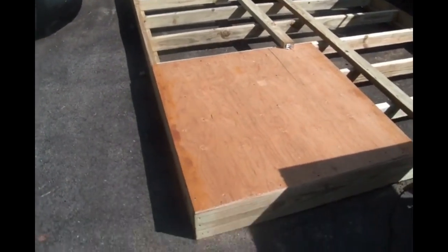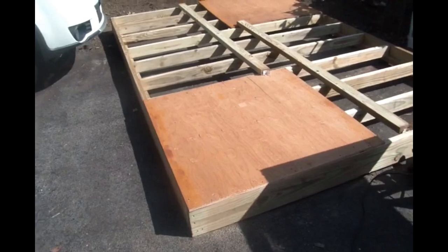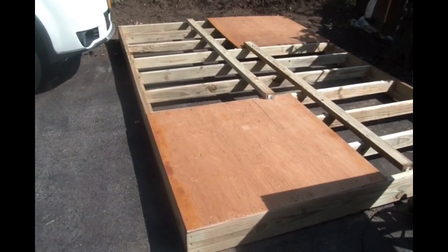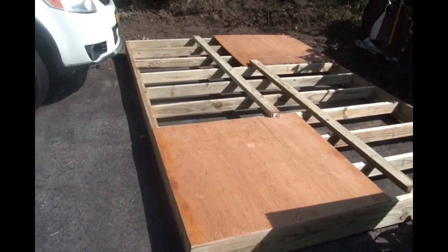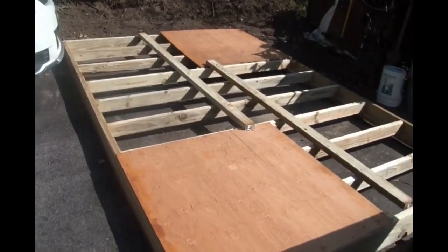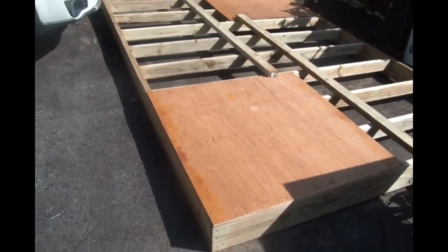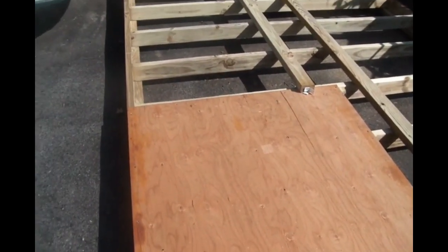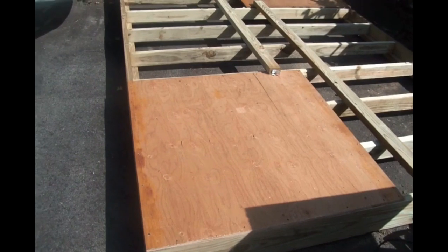We have a nor'easter blowing in tomorrow afternoon. This time it's supposed to be raining like no tomorrow — somewhere between one and three inches of rain. For me, no big deal especially now that the drainage has been improved a little bit. But that means I've got to get this base set up in position and covered. I don't want that plywood getting all wet.